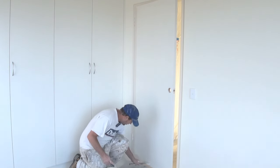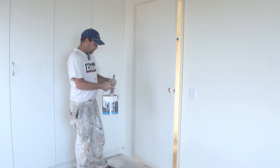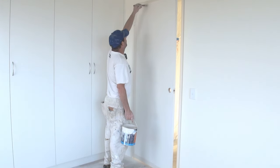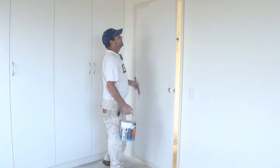You're also going to have to cut the bottom of the door in. Just make sure you light it off. It also pays to cut the first few inches of the top in. That way when you're rolling the door, you won't actually hit the frame.